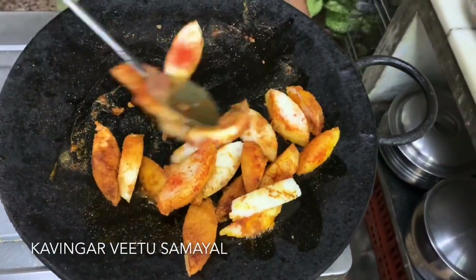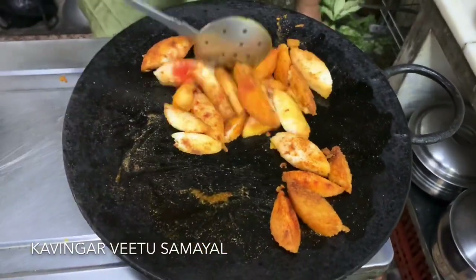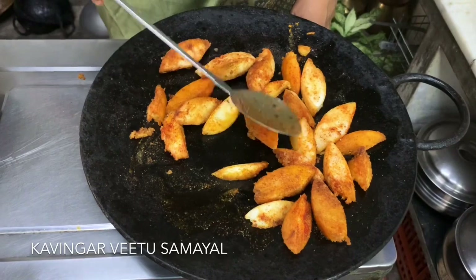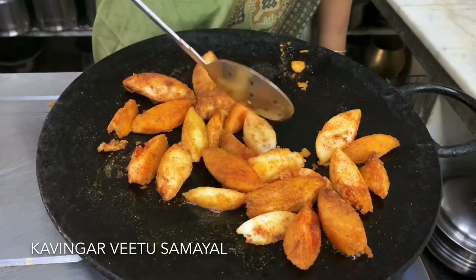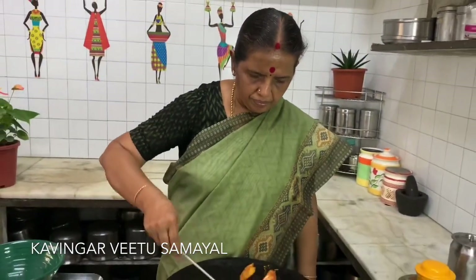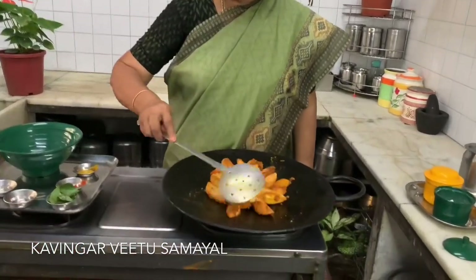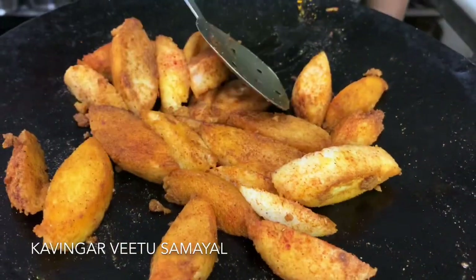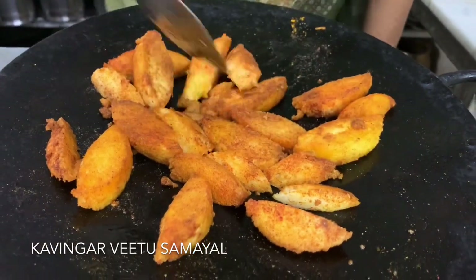Cook for 1 to 2 minutes in the pan. Put that in the pan and cook. Add the oil. This is the crispness of the corn. I will turn the corn. This is how you cook.